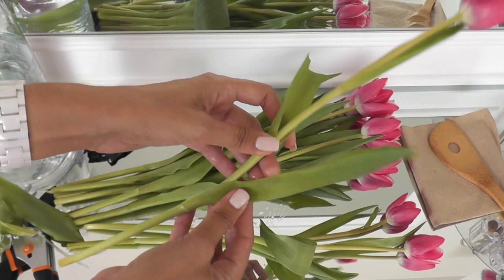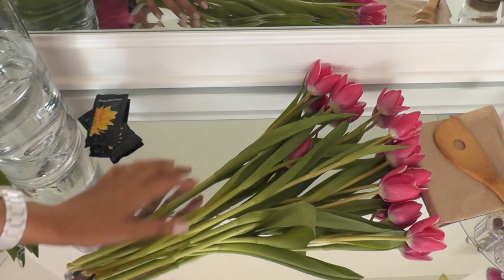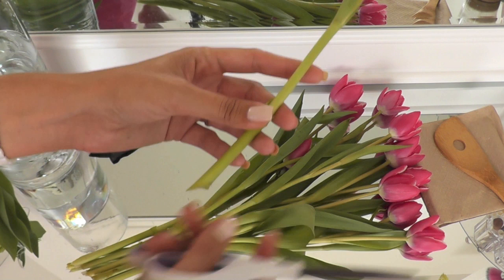I do love roses as well, but nothing beats a beautiful hot pink tulip for me. Now that all the lower foliage is removed, I'm just going to grab a nice sharp pair of scissors and trim about an inch off of the bottom, and I'm going to cut it at an angle.